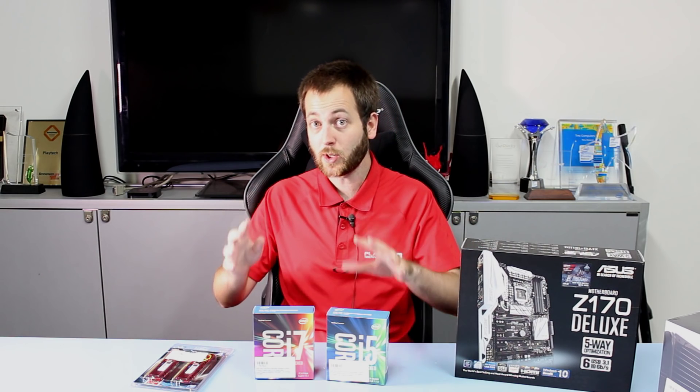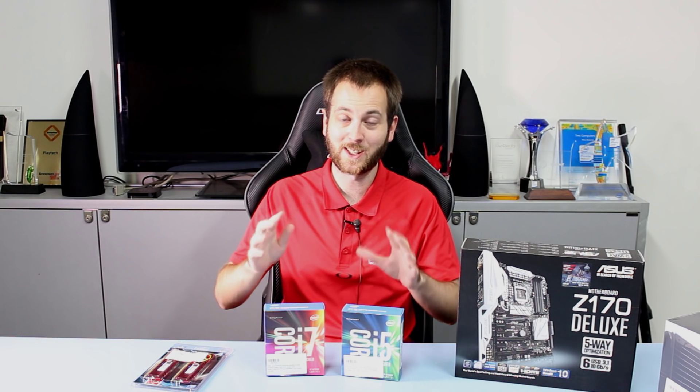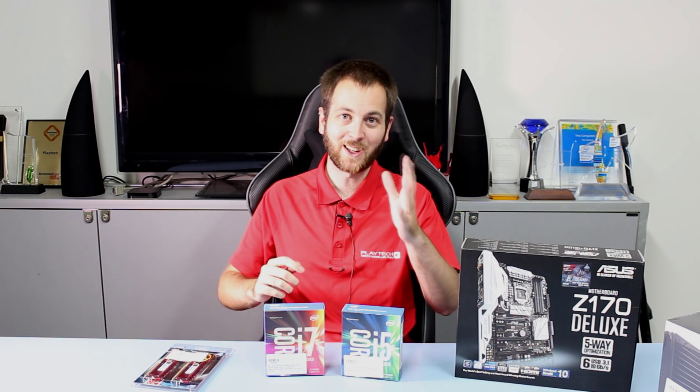We're also going to be doing a Skylake performance and overclocking guide, which will be coming up sometime in the future. Like the video and subscribe to Playtech TV if you're keen to see that. Thanks for watching — I'll see you guys next time.